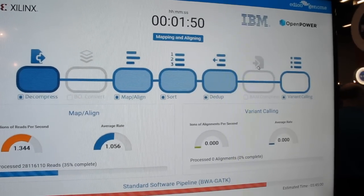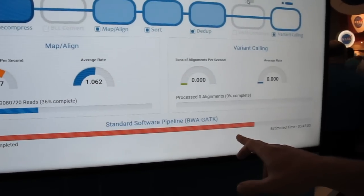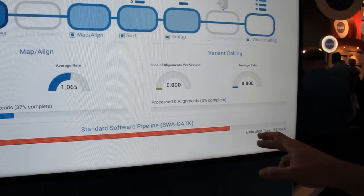We're comparing it to standard software, which takes typically around six hours to do. So we're getting around a 50 to 60X speed up running the genomic data.